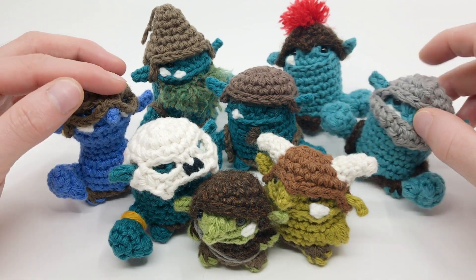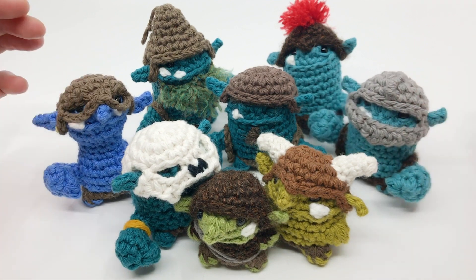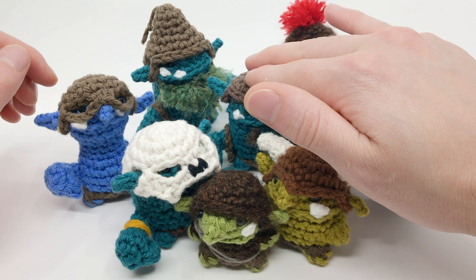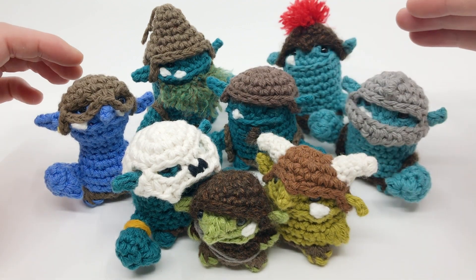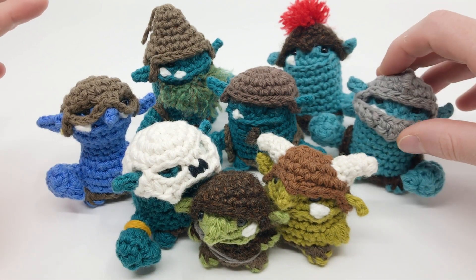They're all designed with ear holes so that you can add them to any smaller goblinoid creatures' heads. In this free version of the pattern we'll be discussing how to make the base helmet pattern, which I build off of in the full bundle to make helmet variations like these skull helmets and these little soldier helmets here.